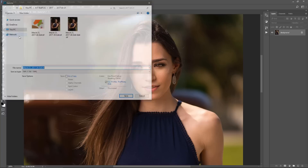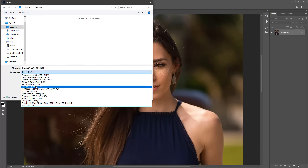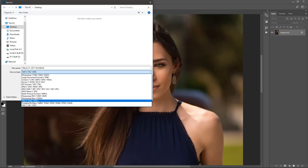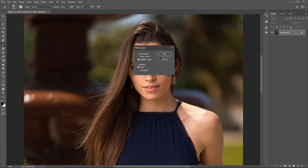Then I go to File > Save As. I save it as a PNG rather than a JPEG, which is what I used to do. I did see that mentioned in an article and tried it myself, and the PNG file is actually a little sharper than the JPEG file. So if you want it to look at its absolute sharpest, I'd recommend saving the file as a PNG. I'll name the file and click OK — I never really mess with the PNG settings since it's a minor difference. Then it saves the file and you're pretty much done.